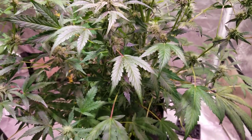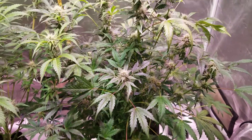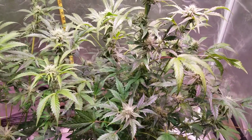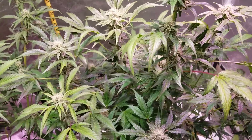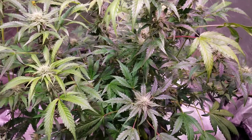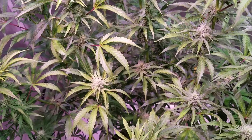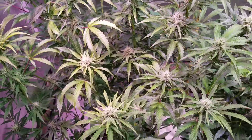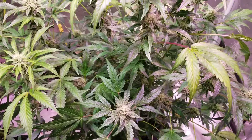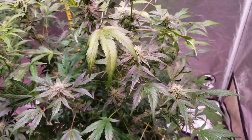It's just killing me not to get in there and defoliate a little bit. Being close to four weeks into flower, I can't take off too much anyway at this point. So I will be very selective in what I do take out, compared to the other ones where I just kind of get in there and strip half of it out. With this one, I am going to take out just the ones that I really think need to come out to benefit the final harvest.